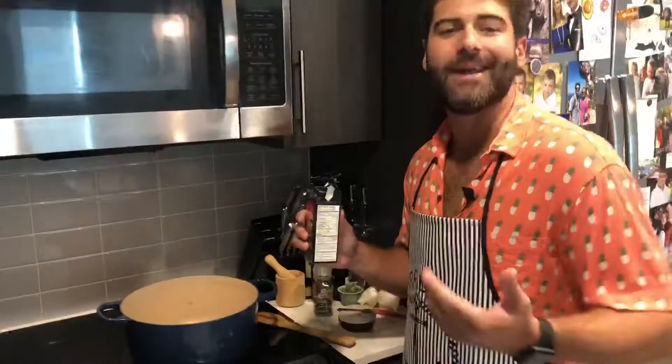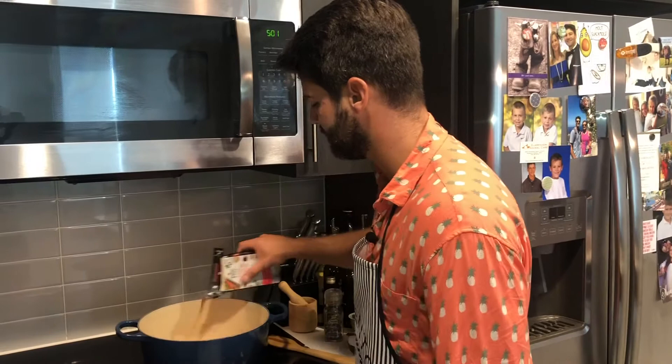Now we're going to add our beef stock as well. It's going to look like a lot of liquid, but again we're going to braise these short ribs down and also have the onions sweat, so it's going to have a lot of liquid. The idea is to have it all come together and make a beautiful sauce.